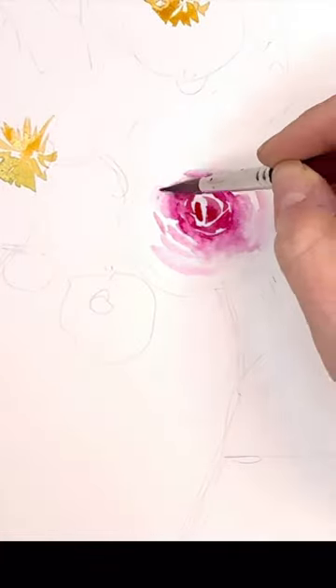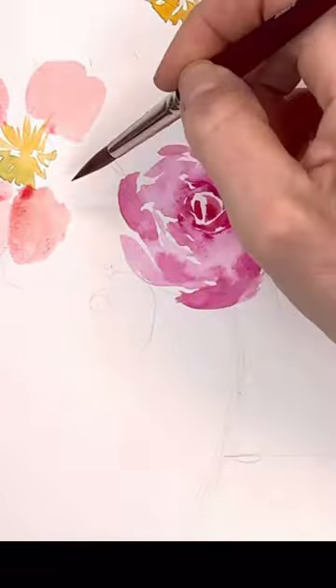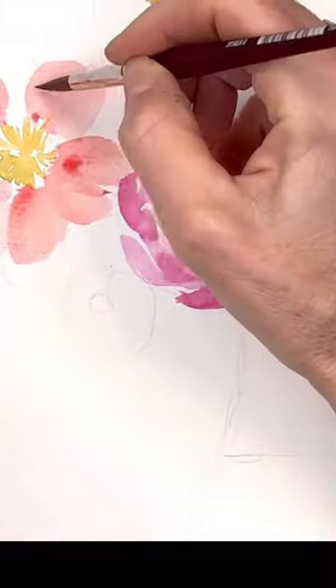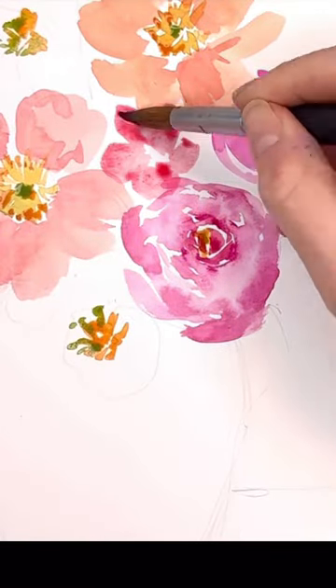I love to paint flowers in watercolor. There's nothing like it — moving the watercolor around with the wet paintbrush, adding on different layers on the petals, all that fun stuff, and then trying to figure out what colors I'm going to make the flowers.